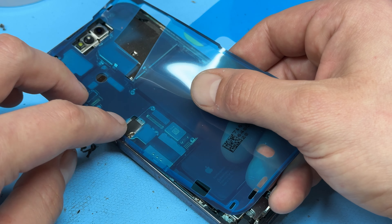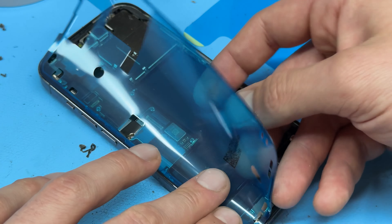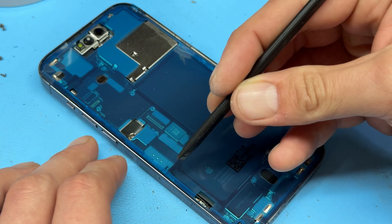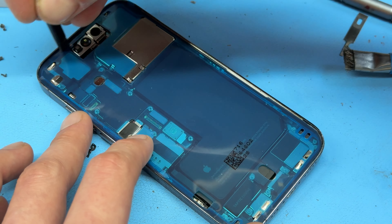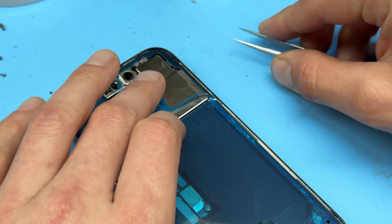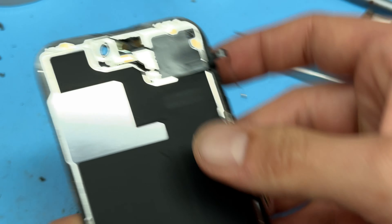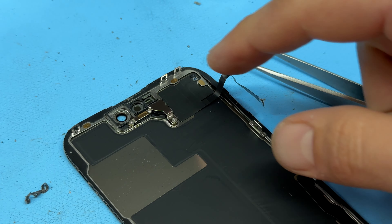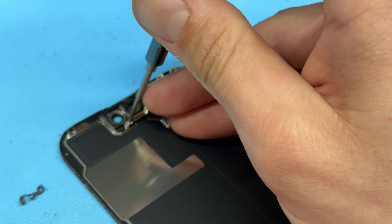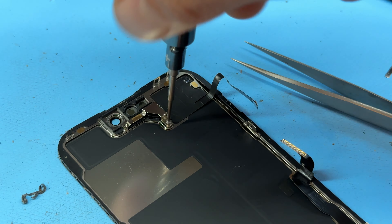Be very careful not to damage the battery or any other components when removing this adhesive, and really take your time when using any sharp objects around all these fragile parts inside the device. Once you've removed as much adhesive as is humanly possible, get the little alcohol dropper out and run a bead of isopropyl alcohol along the edges of the device.